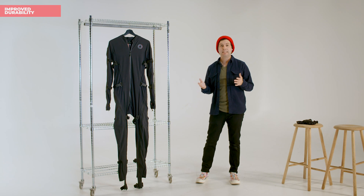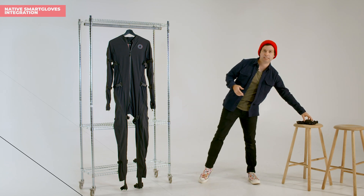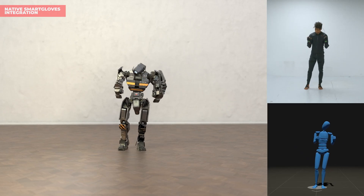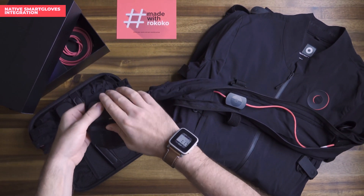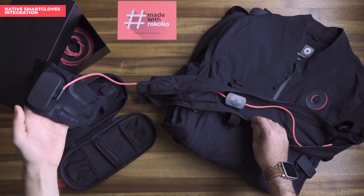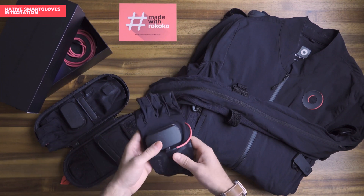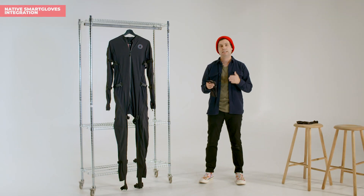One of the biggest improvements to the new version of the SmartSuit is the integration with the smart gloves. It cannot be overstated how much finger and hand movement bring to your motion capture, so we were really excited to focus on the SmartSuit and the smart gloves as a single system. With the new SmartSuit Pro 2, you can plug the smart gloves directly into the sensor assembly of the smart suit — that means you only need a single battery to power both the gloves and the suit, and all of the data is combined into a single stream going to your computer. We really believe that the inclusion of finger and hand mocap data alongside your body mocap data makes for a much more convincing performance.